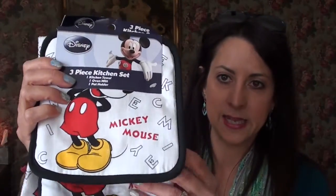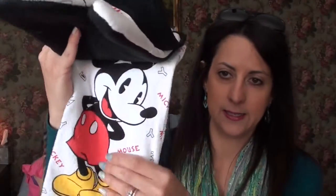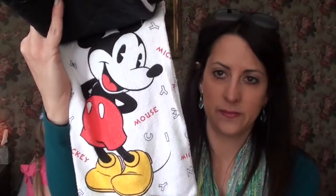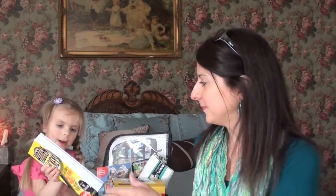And then this Mickey Mouse set — it's two potholders and a towel. I just thought this was really nice. The kitchen towel, the oven mitt, the potholder set — it'll look really cute in her kitchen.